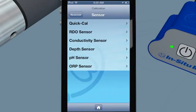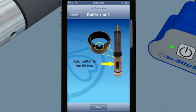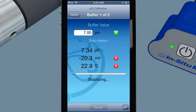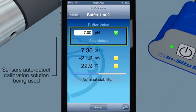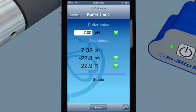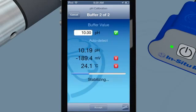Calibrate sensors quickly and easily. Smart sensors automatically recognize calibration solutions and calculate temperature-compensated calibration values that are stored within each sensor. Red, yellow, and green visual indicators show calibration stability stages. Easily understand sensor performance with automatic sensor diagnostics, data quality indicators, and calibration reports.